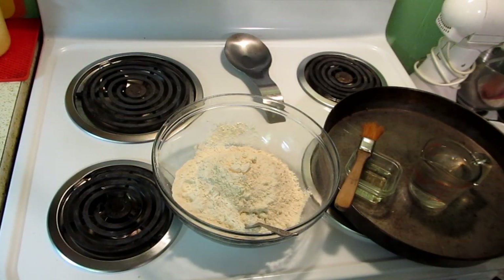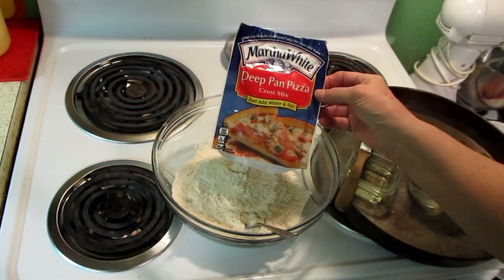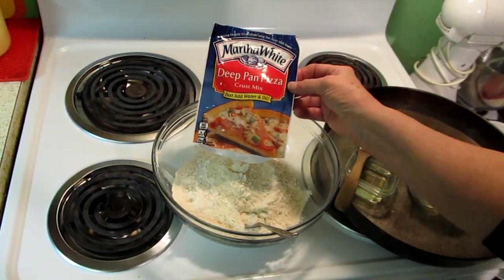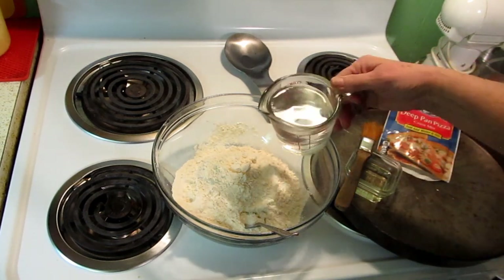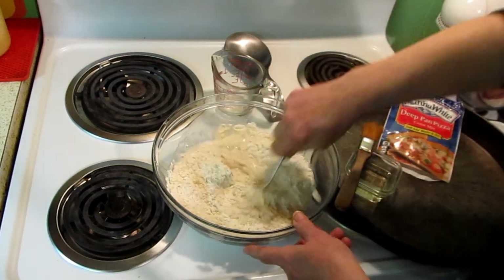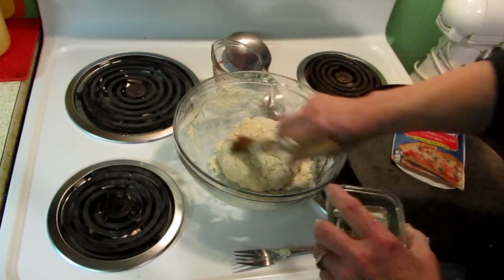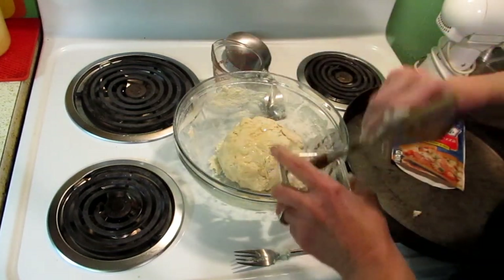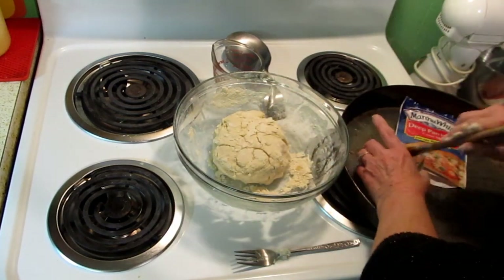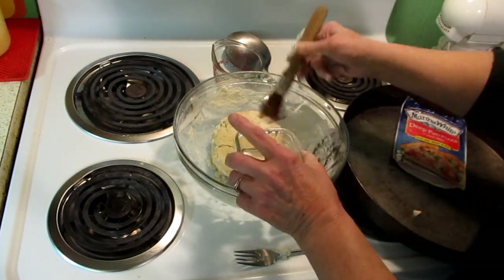I'm now ready to start my dough. I'm going to use Martha White's — two of these because I have a 14-inch pan. The first thing you do is set your oven at 450 degrees. I add a cup of hot water — because I'm using two bags, I use a cup of hot water. You stir it with a fork about 30 times. Then I spread a little bit of oil over this, per the directions. I flip it and do the other side, then cover it with a tea towel for five minutes to let it rest.